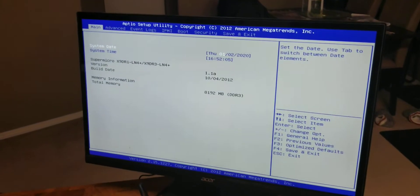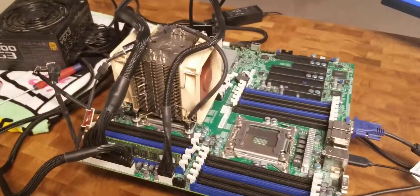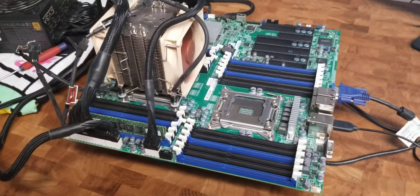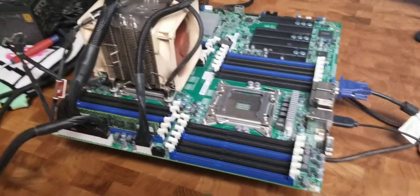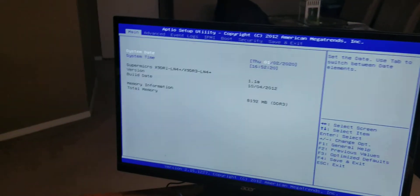In the BIOS — the date's correct, which is good. Eight gigs of RAM off of one stick. This thing will run like a terabyte and a half of RAM if you've got the right type, which is just bazonkers ridiculous. Old motherboard like this, you'd think it probably could have a lot of potential — and that's true.